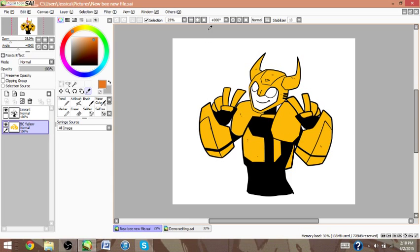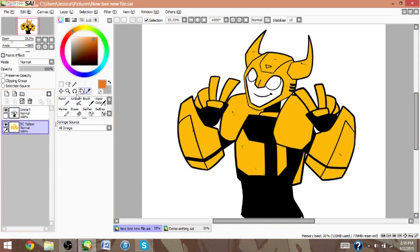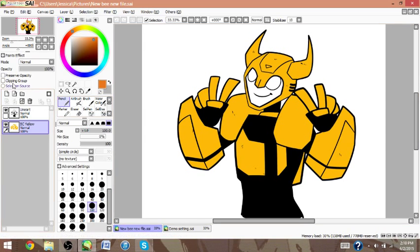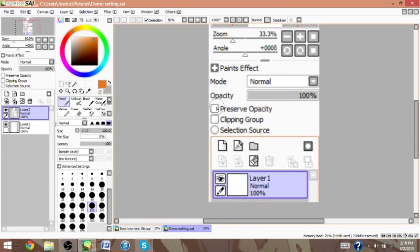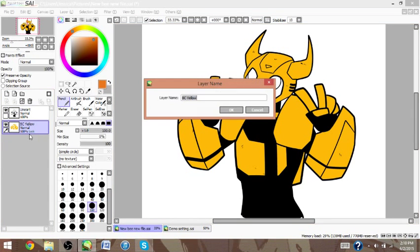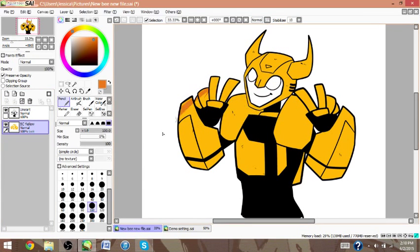So basically, instead of coloring directly on your base color, which you can do by just locking the layer by preserving opacity — you click this, the preserve opacity, you will lock the layer, which you'll see the little blue lock down there — and then you can color on top of your base without going outside your lines.